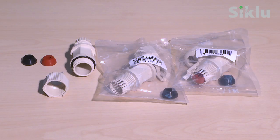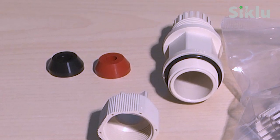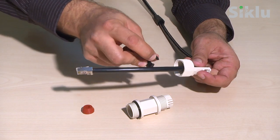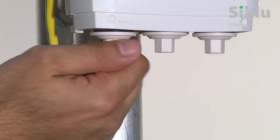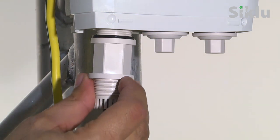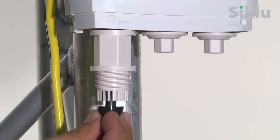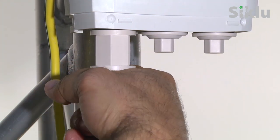Three sets of protective all-weather shells are provided in each box. Select a rubber gasket that best fits the Ethernet cable diameter — each gasket fits a different cable diameter ranging from 3.5 millimeters to 9 millimeters. Note that the rubber gasket is spliced and can be assembled on cables with connectors. Connect the Ethernet cable to port 1 of the radio and hand-tighten the all-weather shells. Do not use tools to secure them.